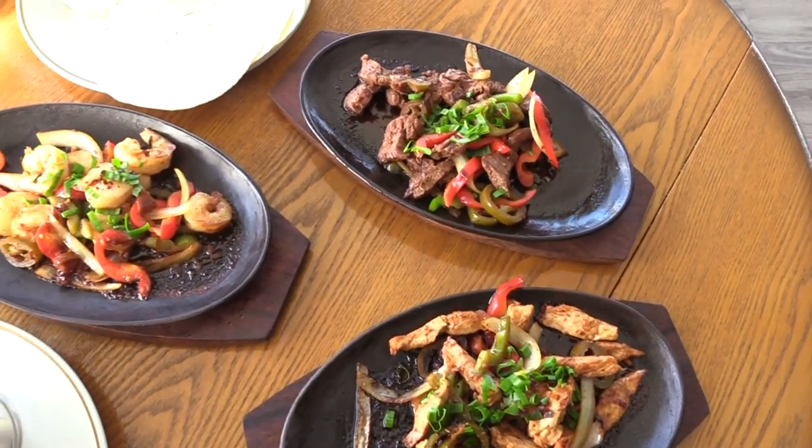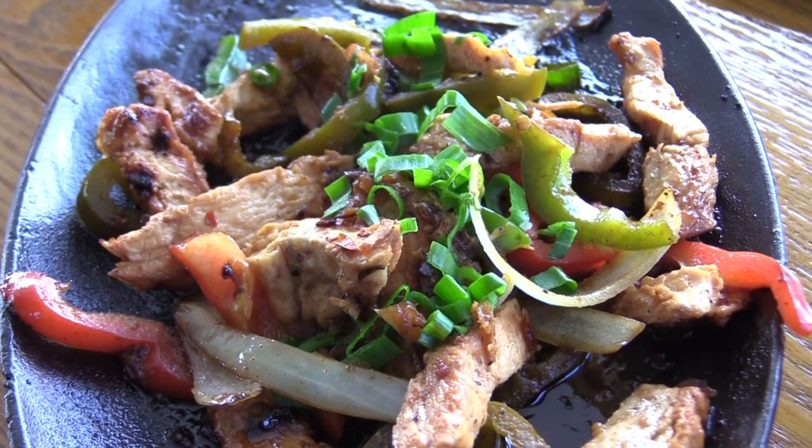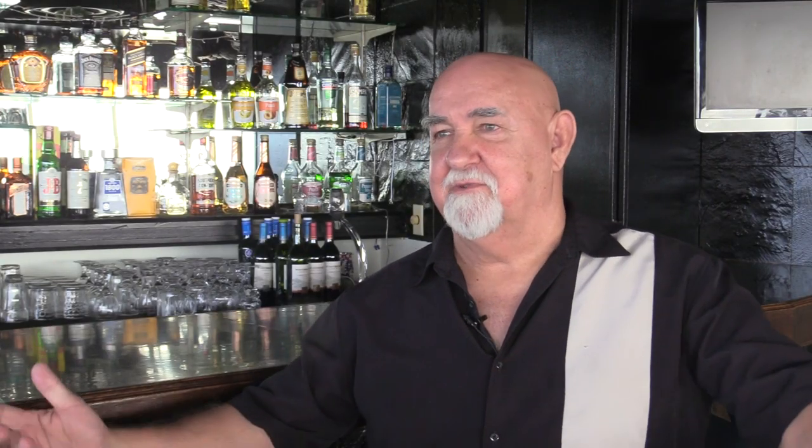I actually like it better than our Texas fajitas, especially here. We put in more chicken, beef, and shrimp — you get your own little local touch on it. It really is a popular dish. It's the most popular dish in Texas, and I brought it with me, and you're going to get a chance to try it today.